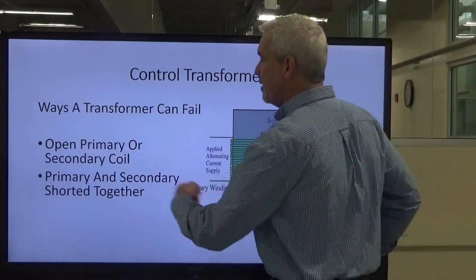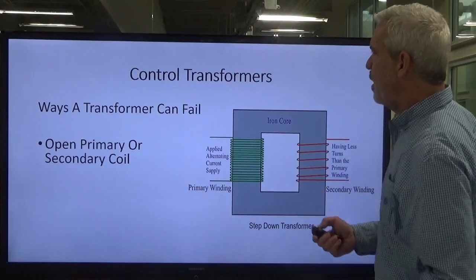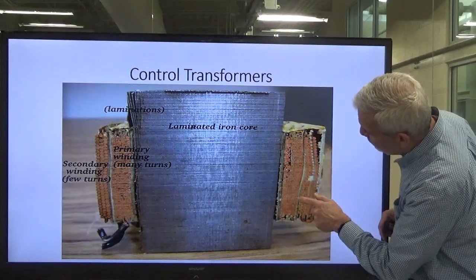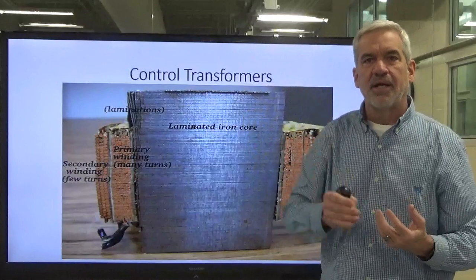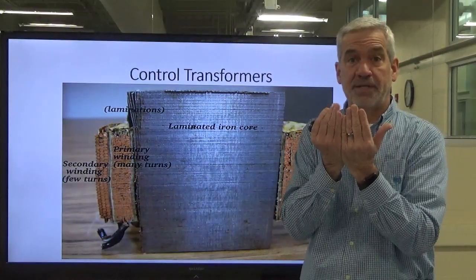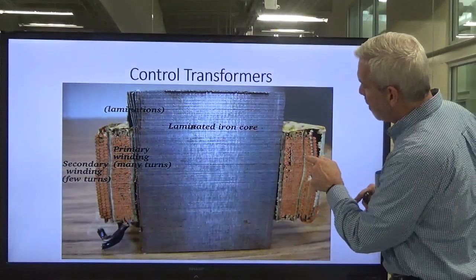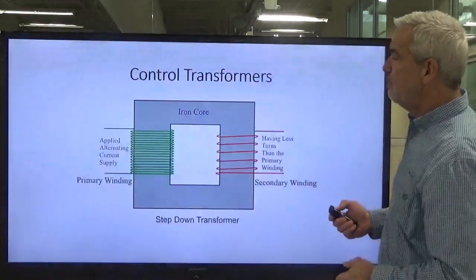The second way is that the primary and secondary can get shorted together. There is a thin insulating sandwich between the two coils. Over time, the building and collapsing creates vibration — that's why you hear transformers hum. Vibration is movement, and through heat and time, it can wear the insulation and that sandwich material out until the two coils come into contact with each other. That is what we consider shorting between the primary and the secondary.